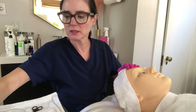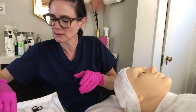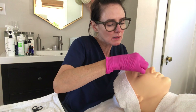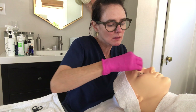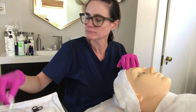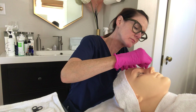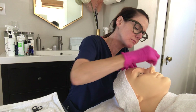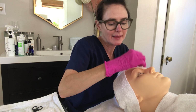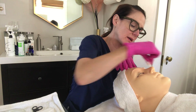Now the brow is done. Apply post-epilation soothe to calm the skin and make it feel really good. The client will love her brows because they look amazing. Now we can move on to the lip.